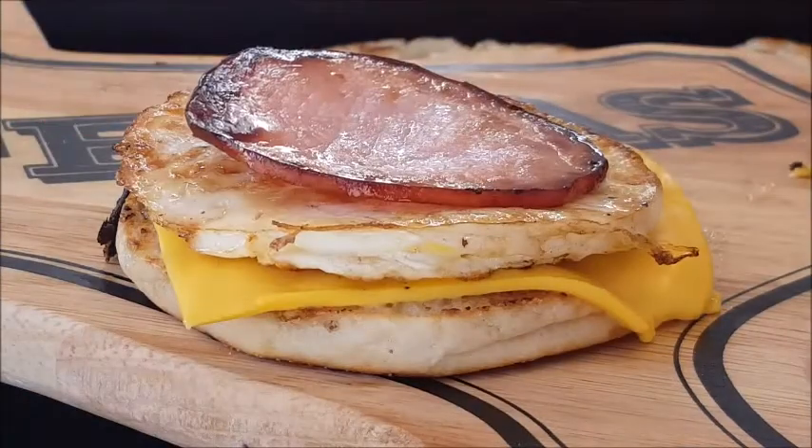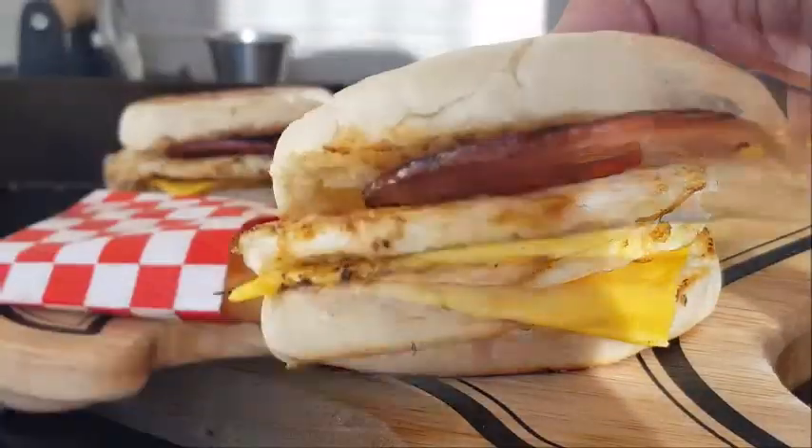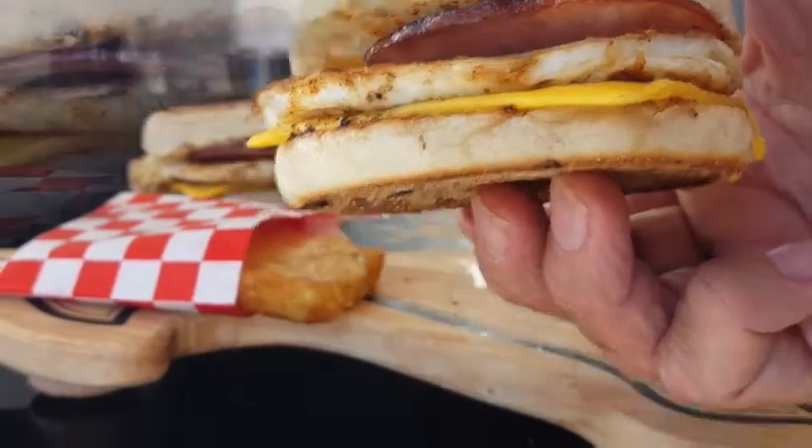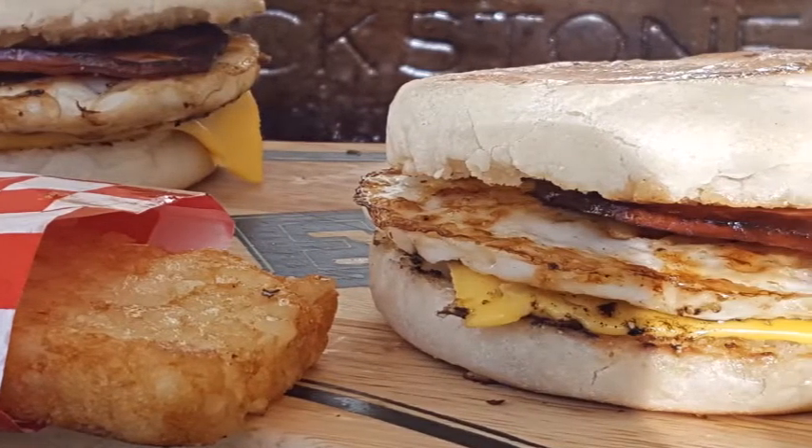Take that egg, top it on the cheese, add the Canadian bacon, put the top bun on, and you've got breakfast made in about 10 minutes. When you break it down, this sandwich is only going to cost you a little under a dollar — you're almost going to pay three dollars at McDonald's.